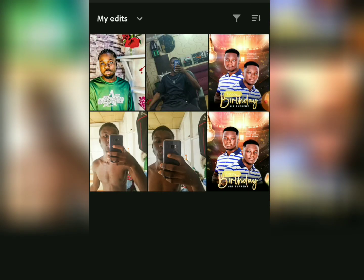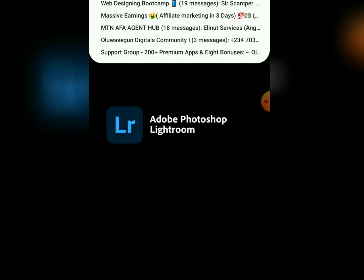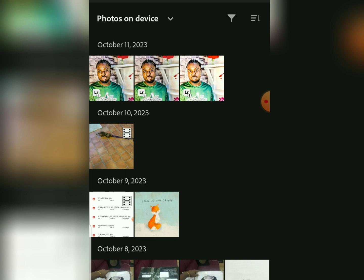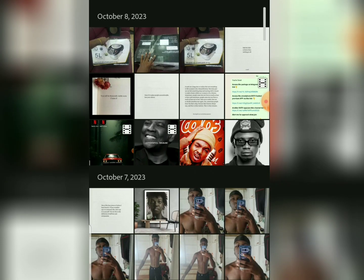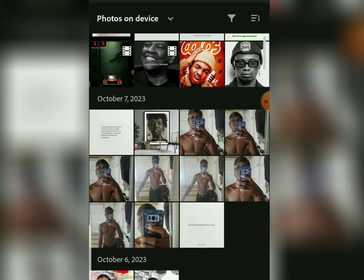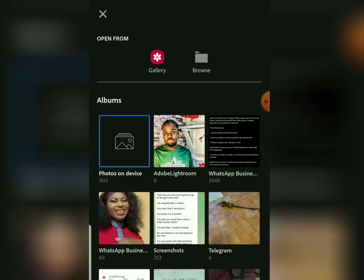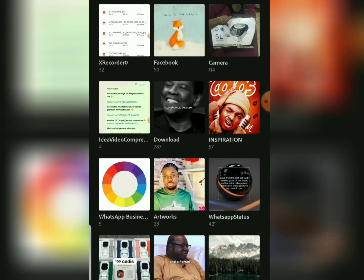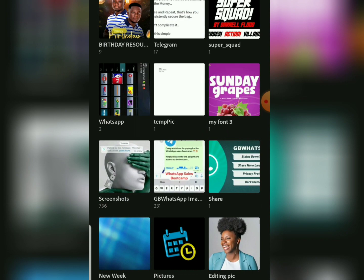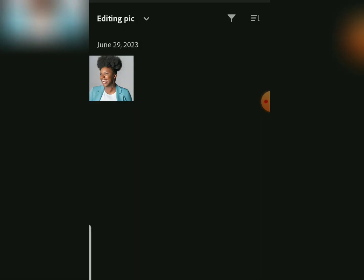Once you open the app for the first time, it requires you to log in. You can log in with Google, Facebook, or your email. After logging in, let's load the image you are going to retouch or edit. We are going to use this beautiful image here.